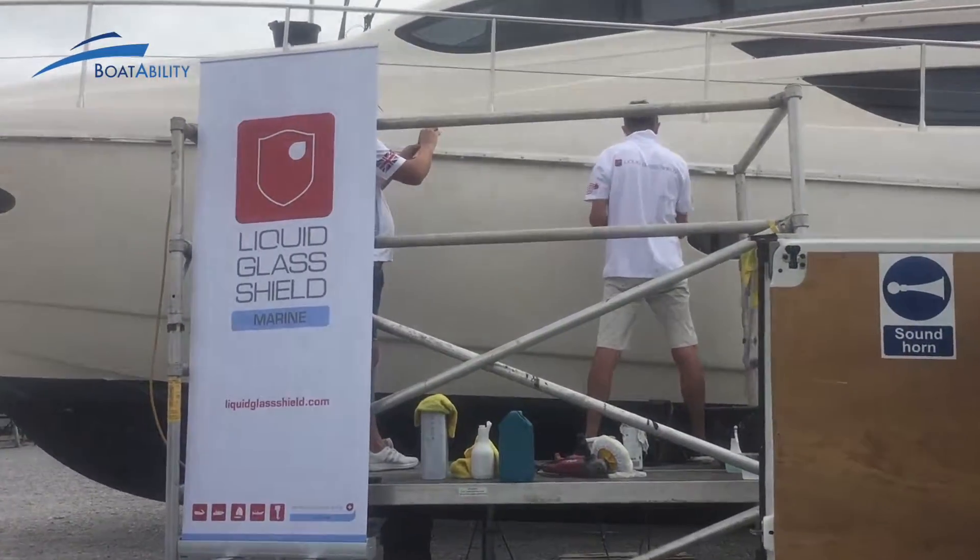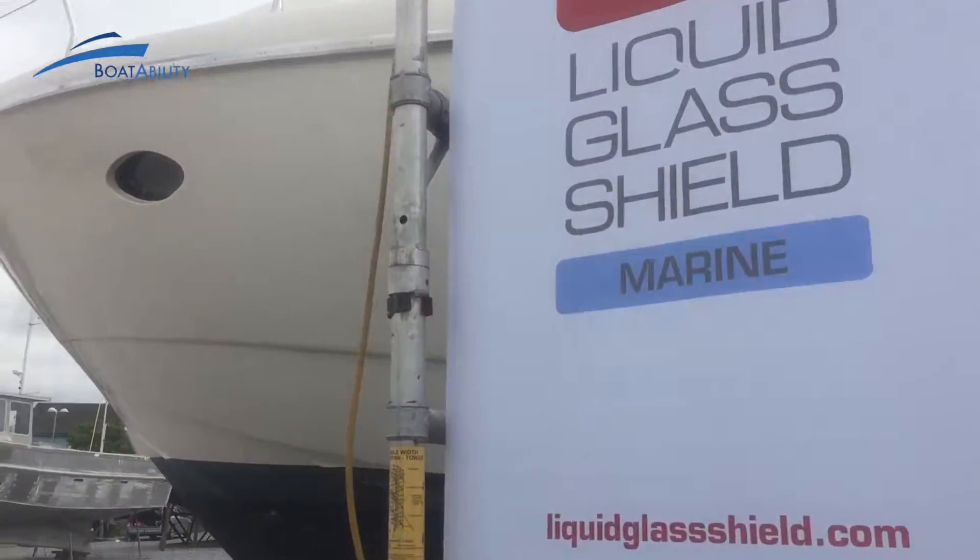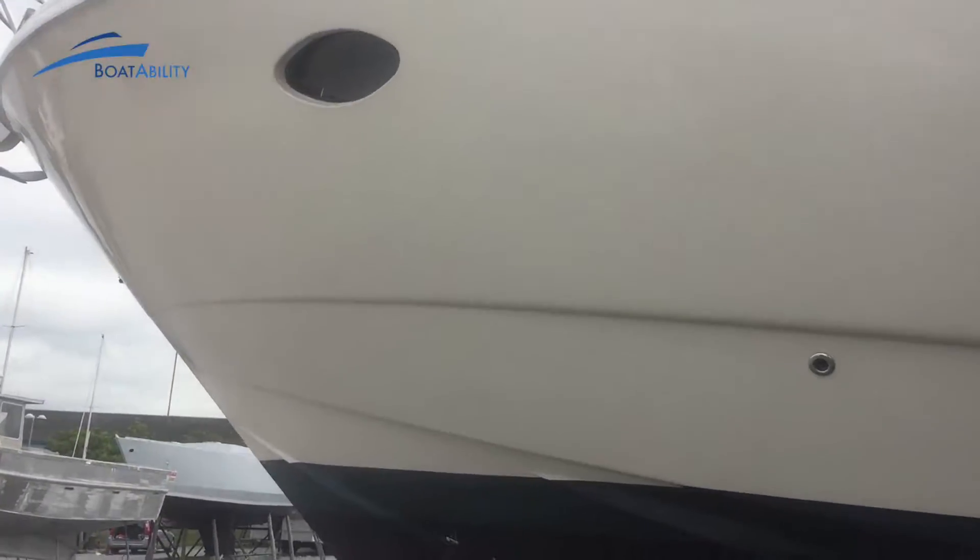So we have the guys from Liquid Glass Shield cleaning the Rodman Mews. They've just done the front section of her. Absolutely superb.